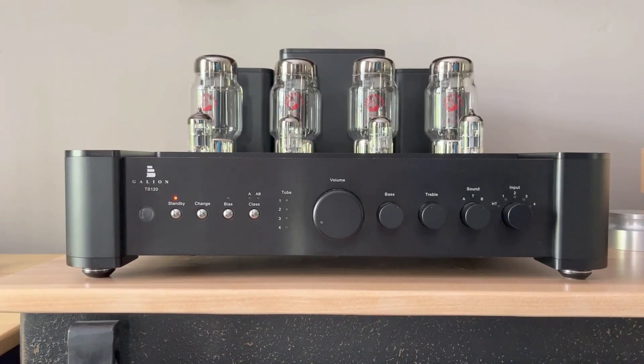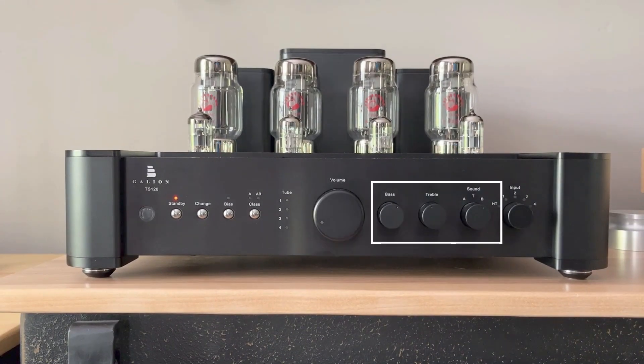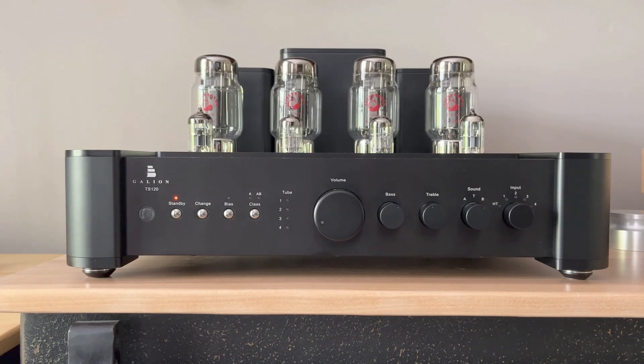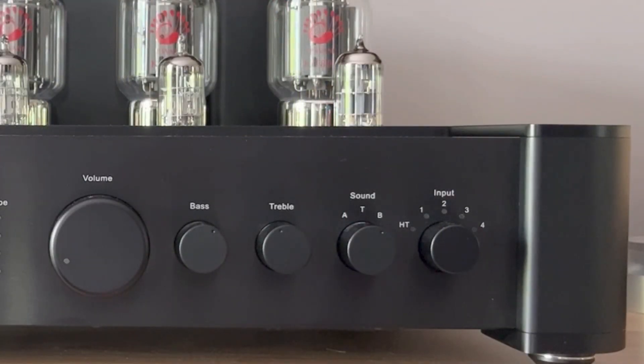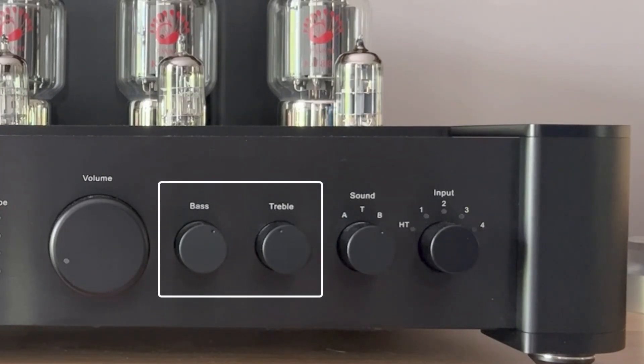Next are the controversial tone controls. Tone controls are either loved or hated among audio enthusiasts — those against them want the purity of sound the way it was meant to be heard, while those for them want the ability to tweak the sound to their liking. Galeon Audio gets both camps, so you can turn on the tone control or opt to bypass it completely. There are two bypass options: option A, which is a more transparent sound, and option B. The difference between the two may depend on your speakers, so it's worth testing both. When enabled, the tone control doesn't drastically change the sound — it's meant for subtle tweaks only.